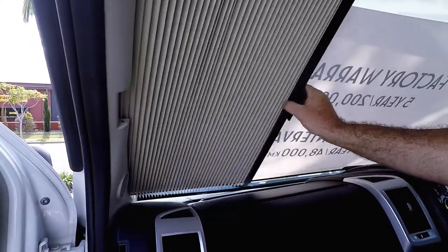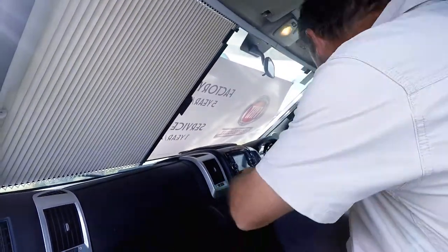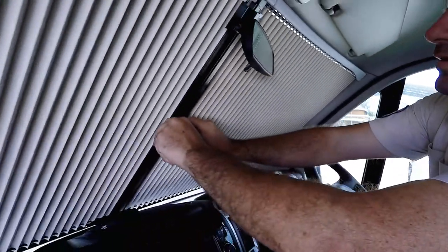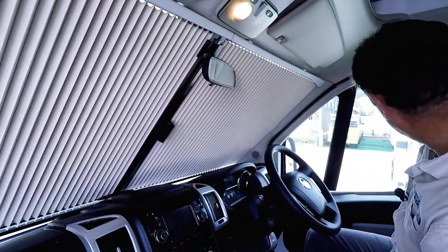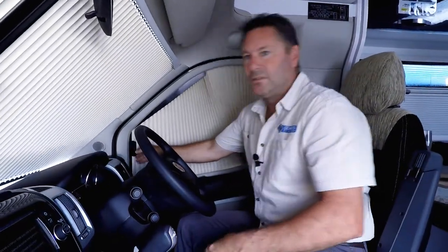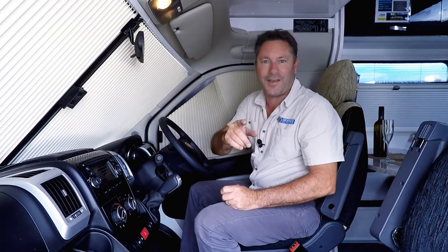You pinch that and pull that across from the other side. Pinch that one and that locks — driver's side. And there you go, that's your privacy in the Avan Ovation range. See you in the next video.